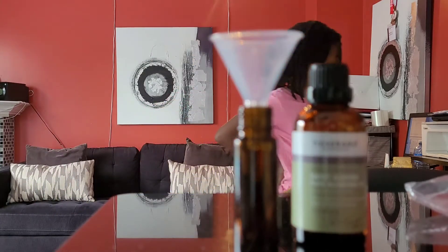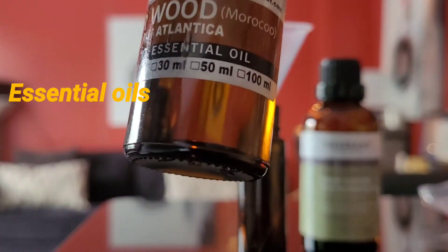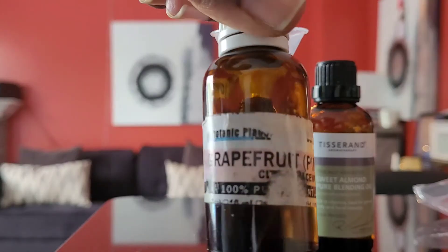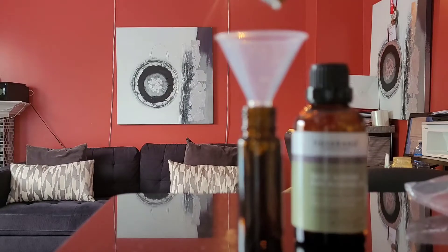The reason we went with bergamot, cedarwood, grapefruit, cinnamon, and frankincense is that with essential oils and fragrances they have three different notes: your top, your middle, and your base notes. The top note gives basically the first impression of the scent and tends to evaporate quickly, so you want to go with your middle note, which is pretty much the heart of the fragrance and your more prominent main scent.